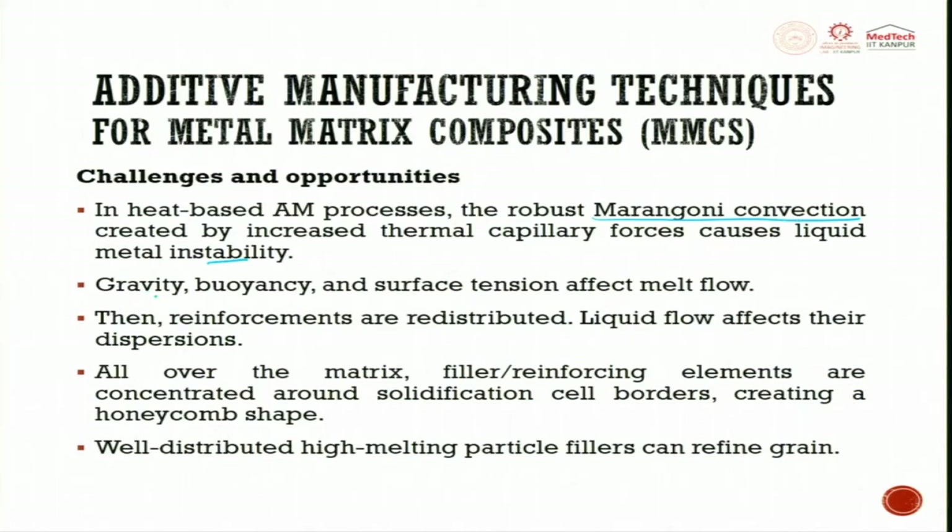Gravity, buoyancy, and surface tension affect melt flow. Because of gravity, if the ceramic particles are very light and come to the top, when the next layer is spread it creates a lot of problems. Gravity, buoyancy, and surface tension all affect the melt flow.